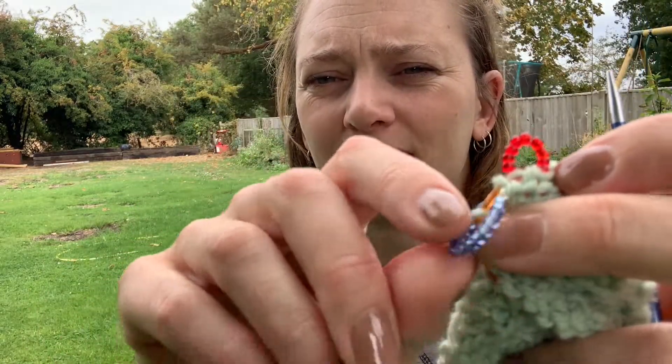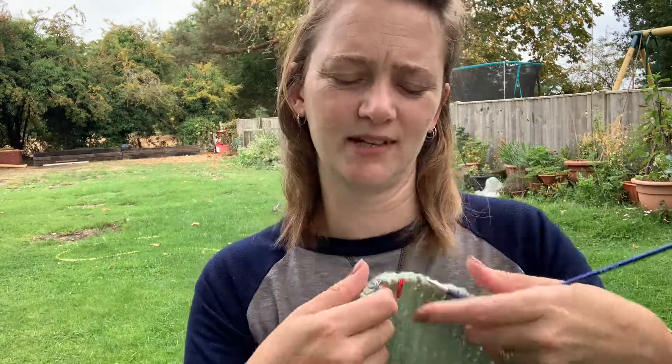I made some stitch markers using beads — quite cute and quite handy, so I'll make some more. I use the normal ones to keep track of where I am as progress keepers — that's what I knitted day before yesterday, what I knit yesterday, and today I'll do some more.